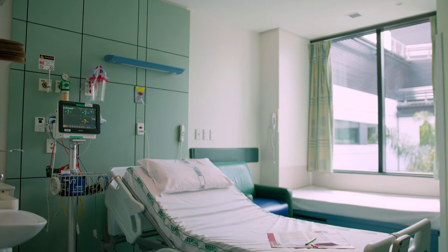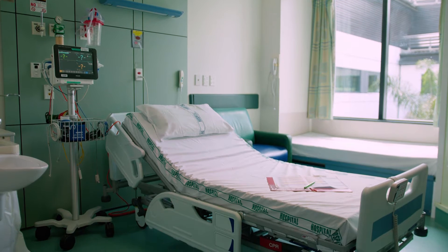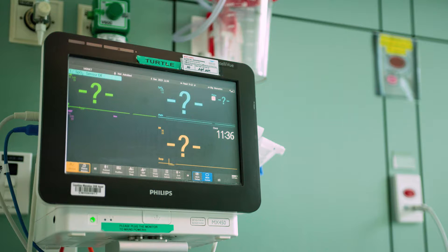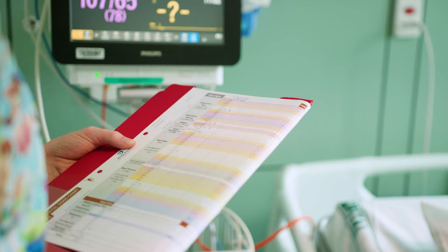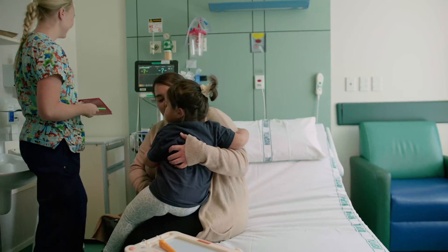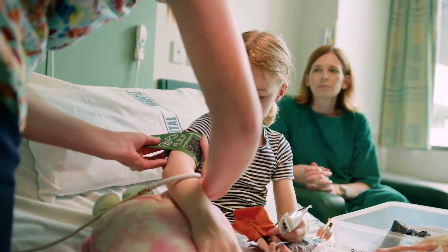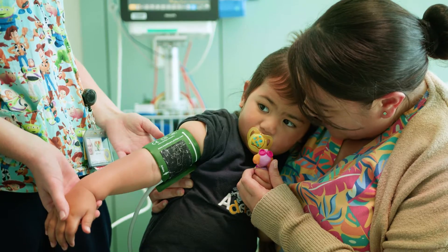Throughout the testing and rollout of the Aotearoa New Zealand National Paediatric Early Warning System, PEWS, it was found that blood pressure was often not measured. This video provides education on accurate blood pressure measurement in acutely unwell children and aims to support staff to routinely measure blood pressure. It is important to know a child's blood pressure because when a child is sick, changes in the body can occur that result in either a high or low blood pressure, even if the child looks relatively well.